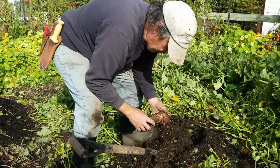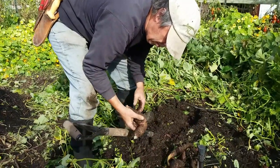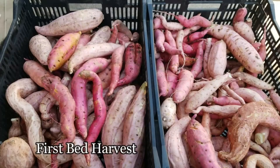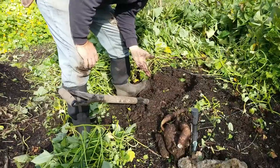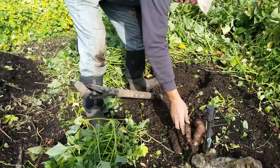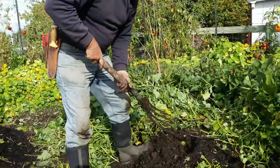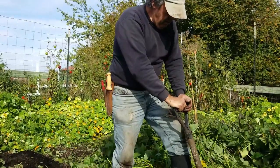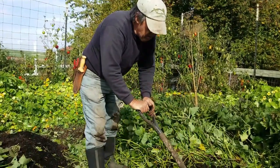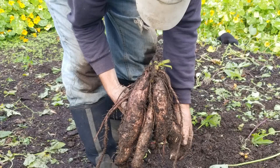Looking at this plant — and this is what we experienced yesterday digging the first bed — we got at least two to three really good baker-sized potatoes per plant. Out of 30 plants in that first bed, we easily took 40 pounds of potato. For us in western Oregon, sweet potatoes are a challenge, so that's a great result.